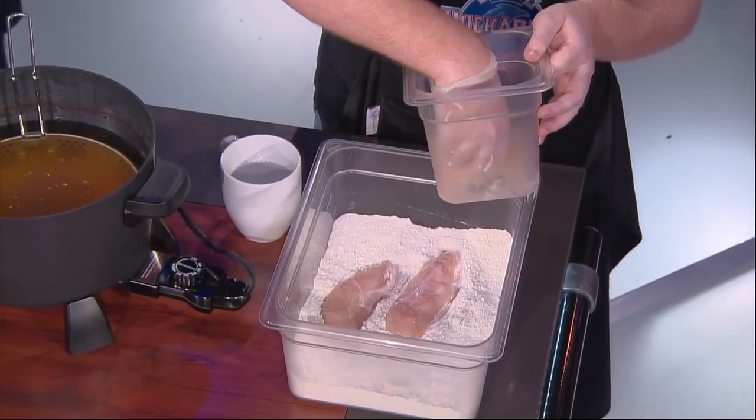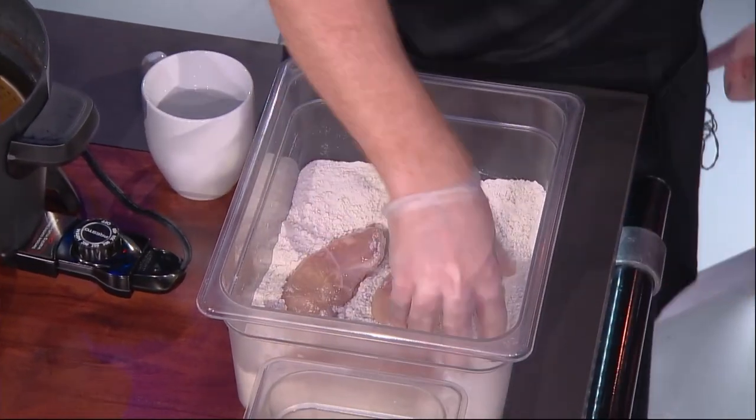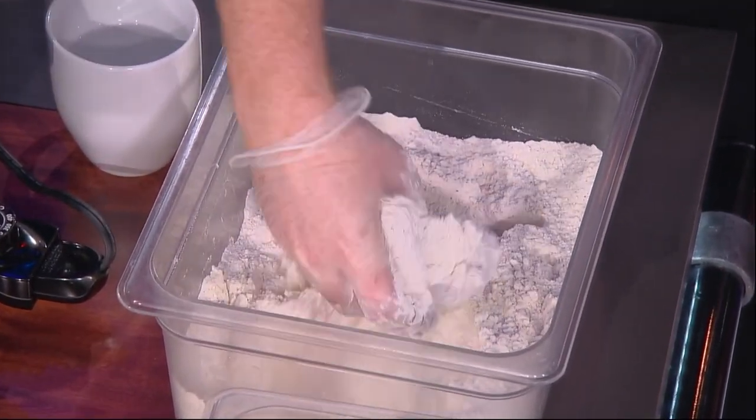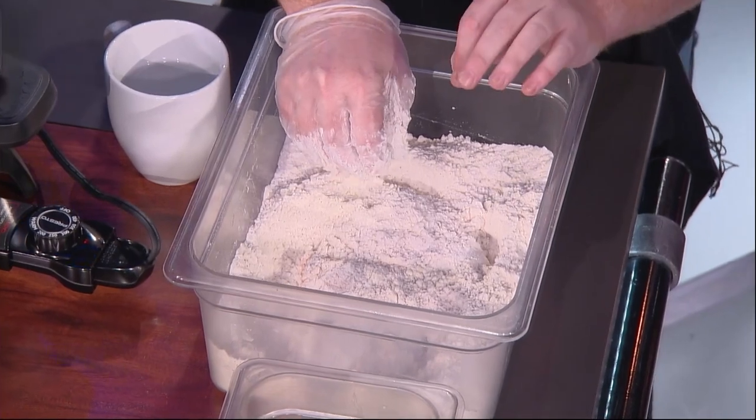Take it out of the brine, do it in your flour. So you want to bread your chicken up. We bread ours a little differently than some spots around town who do the flour, egg wash, and back in the flour. We go straight from our brine into the breading, and then we let it sit in the breading for at least 45 minutes.